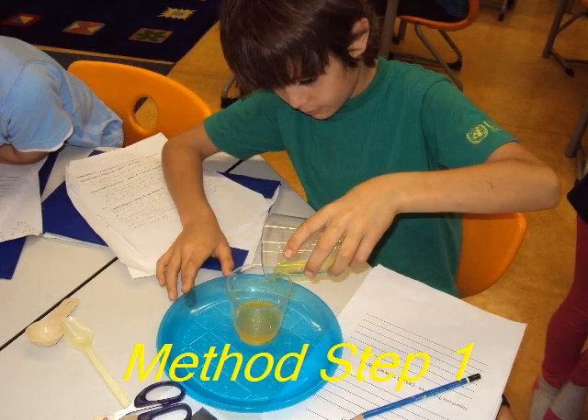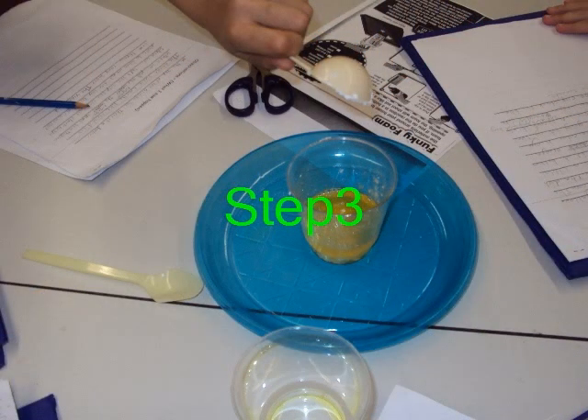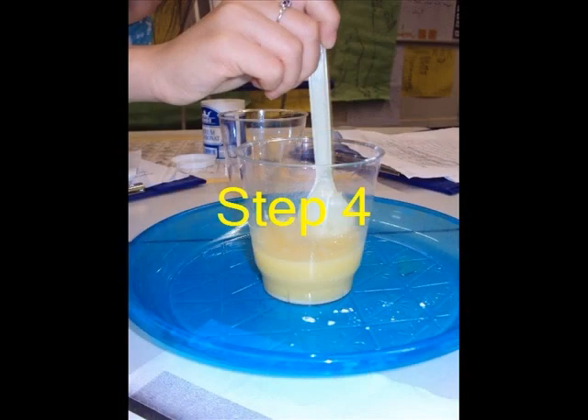Step 1: Pour 1 fourth cup of vinegar into a drinking glass. Step 2: Add 10 drops of dish soap to the liquid in the glass. We place the glass on a tray. Add a tablespoon of baking soda to the glass and stir.